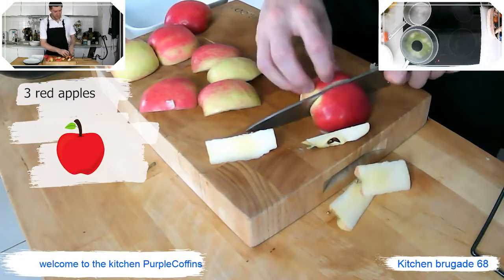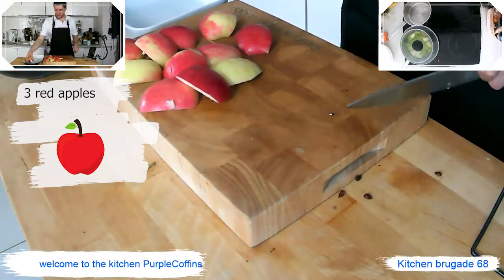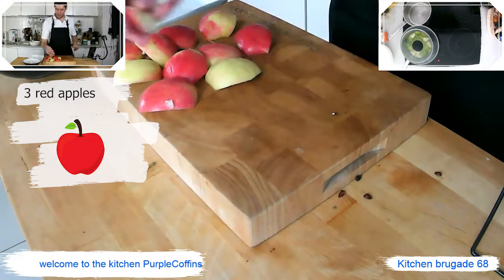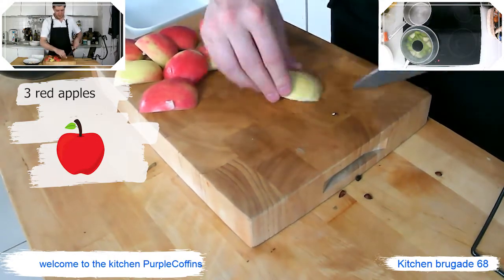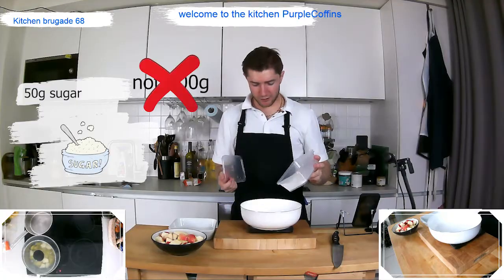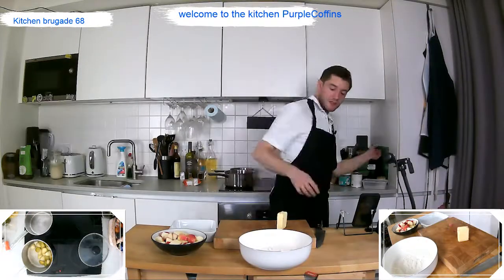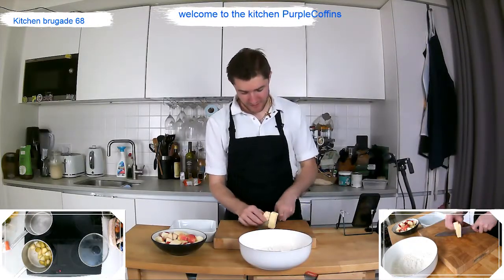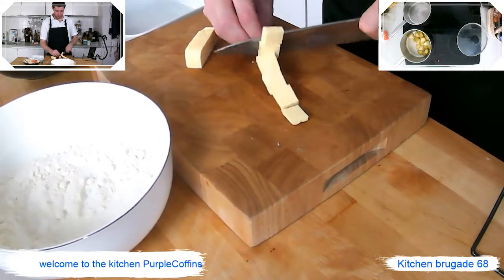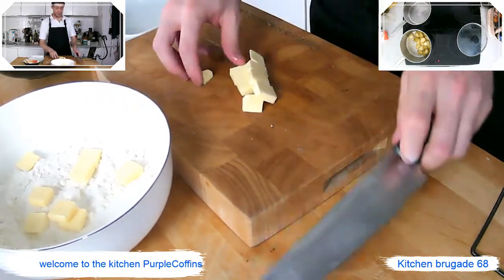We're going to remove the cores from the pink lady apples and chop these — minus the tips. You can chop them a bit bigger if you like. For the crumble topping, we need about 100 grams of sugar, 50 grams of plain flour, and 50 grams of butter. Dice the butter up, because you want to rub it into the flour to get a breadcrumb consistency.